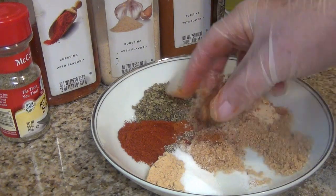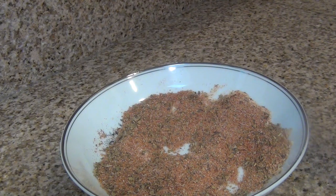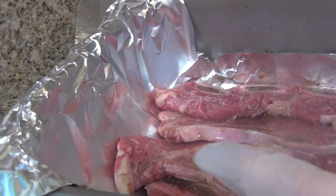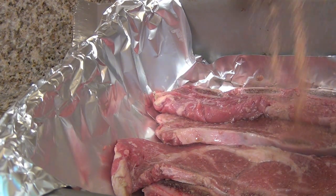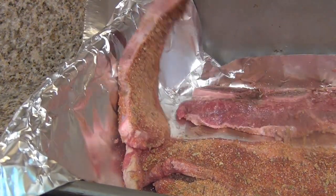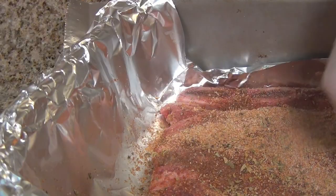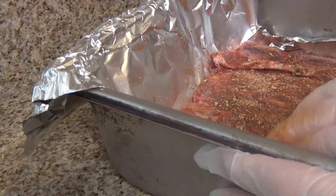Now I will blend all the spices. The dry rub is ready to put over the ribs. The ribs have rested for one and a half hours. Now I will apply the dry rub and flip to the other side, pressing the rub in.